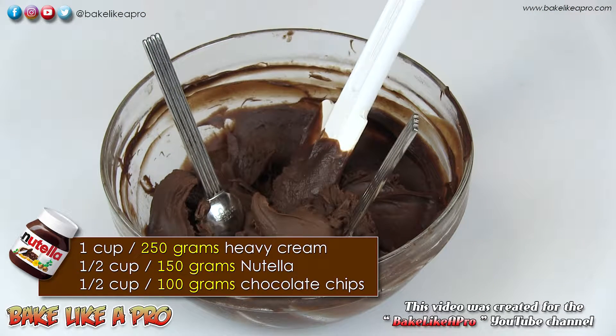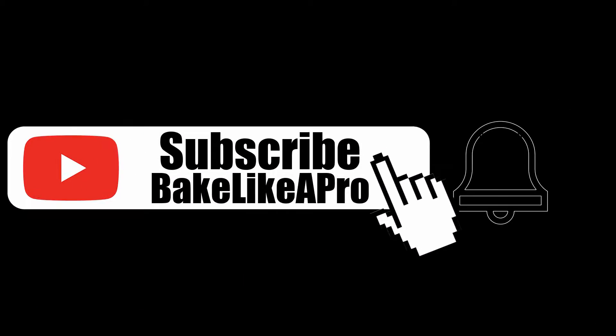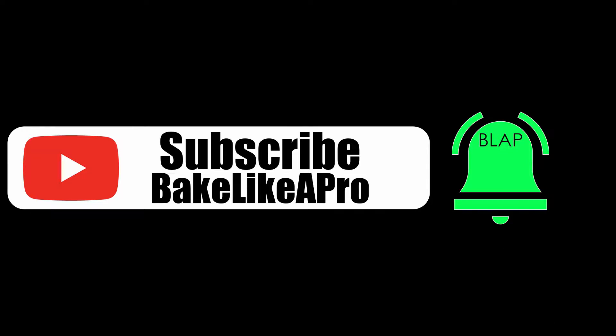So that's it for this video. I hope you enjoyed it and I'll see you next time. Please subscribe to my Bake Like A Pro YouTube channel, and also click that notification bell to be alerted every time I upload a brand new video.